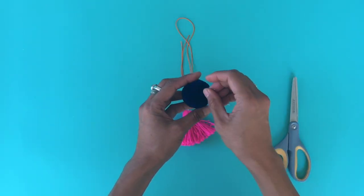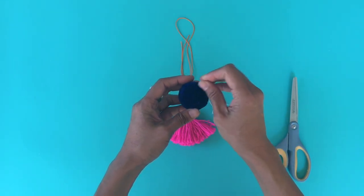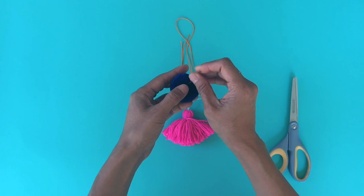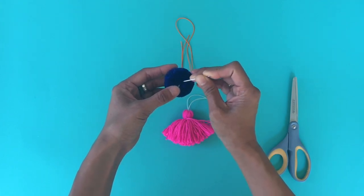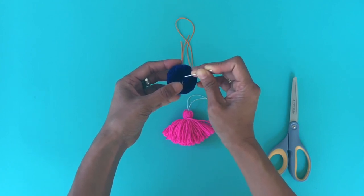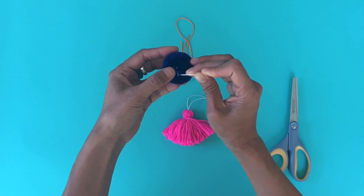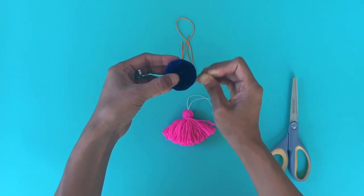You'll use method one from the other video to find that tight center cord. Gently poke your pom-pom with your tapestry needle — your yarn needle — and find that tight center cord. In this case I made it white so you could really see the contrast and it's easy to see. You can see here that the tight center cord is actually moving in this direction.